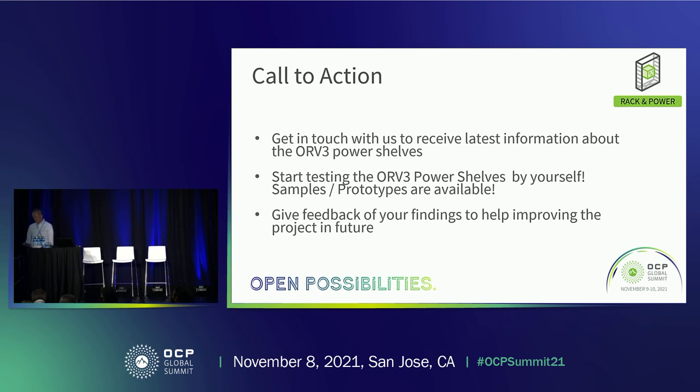We are out of time. There is a forum Q&A at the second presentation from now — please come back with your questions.